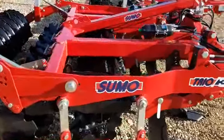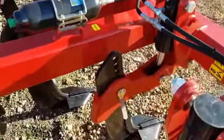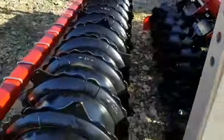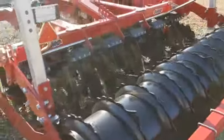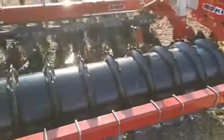So this is a three meter auto reset — hydraulic reset — leg assemblies, two rows of discs and packer that most of us will be familiar with on this ever popular min-till machine.